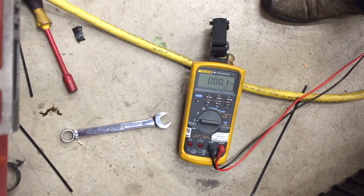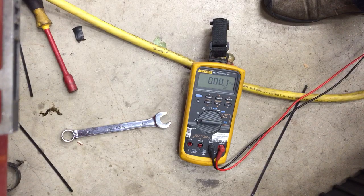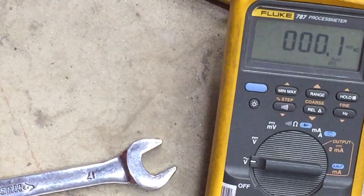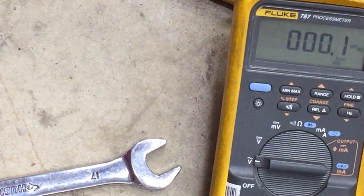Right now I have it on AC volts. You see a little bit with DC and you see something on resistance. Let me do AC volts for you because that might be the most interesting thing for us to look at.